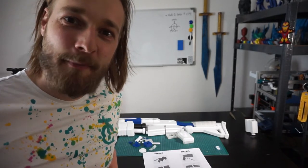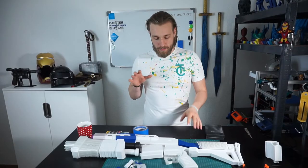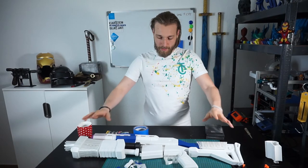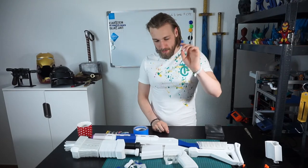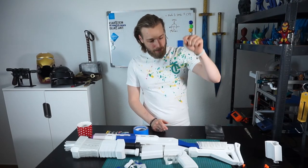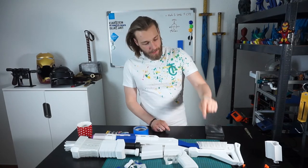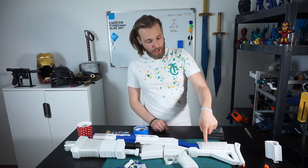Hey guys! Today we will assemble the Fortnite tactical shotgun. So what we got here is every piece printed out in PLA — in dust filament PLA, in Polymaker PLA, and in PLA from 3D Jake.